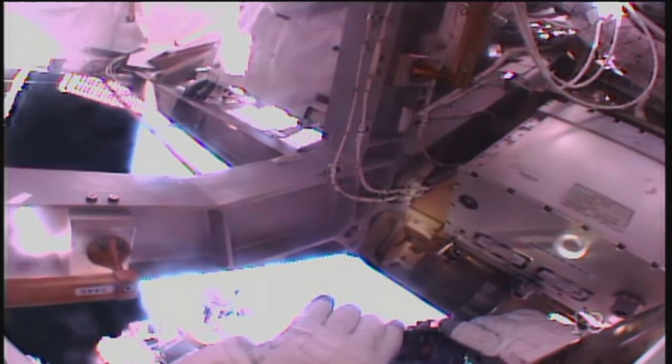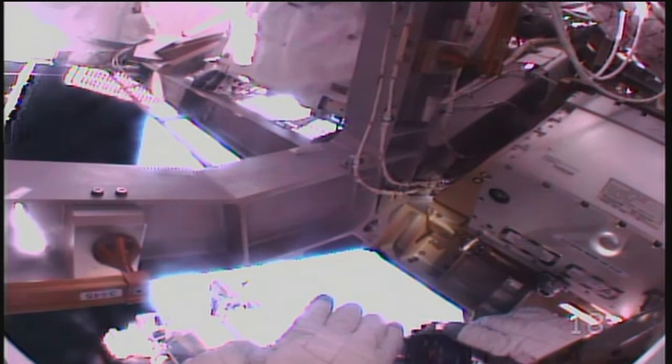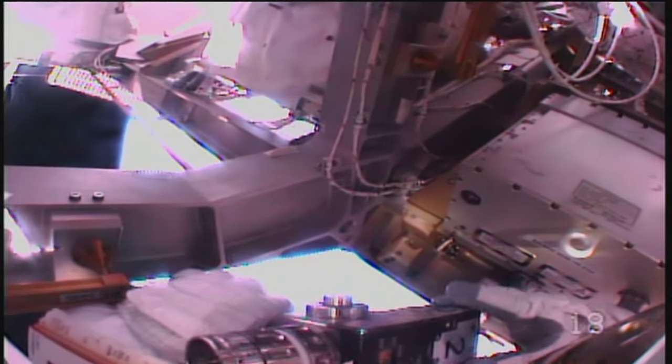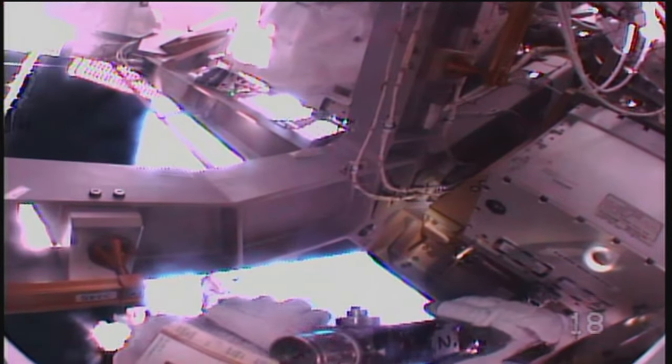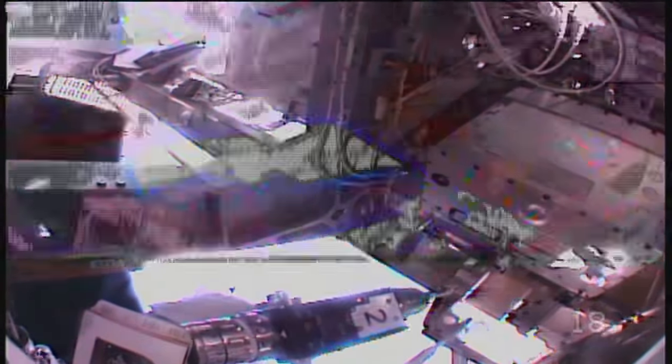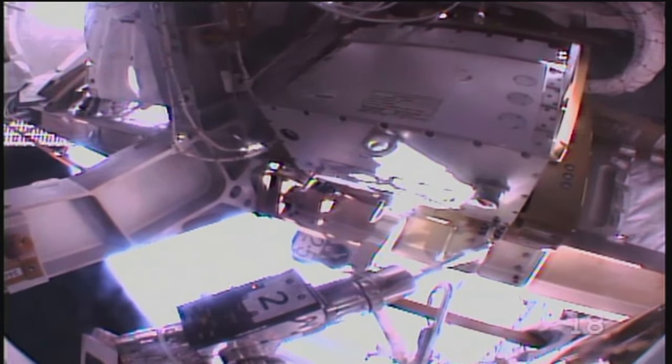Copy, Shane. You can drive the port secondary bolt. Settings, again, will be Bravo 1, clockwise 2. And you're driving the port bolt 5 turns only. All right, Bravo 1, clockwise 2 is set. Port, 5 turns only.